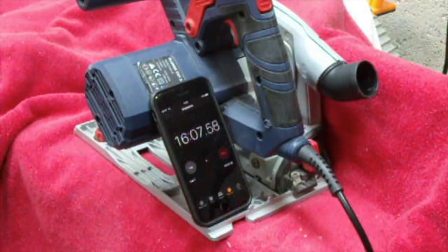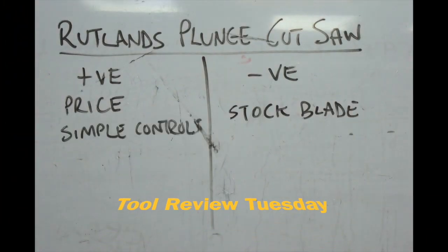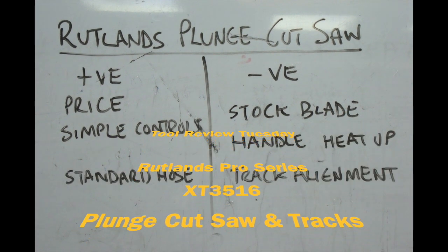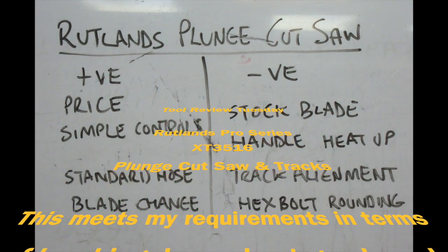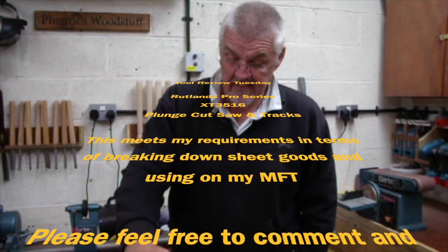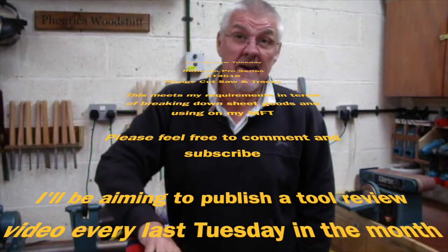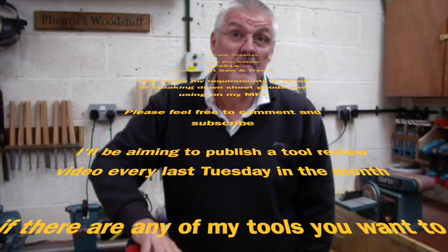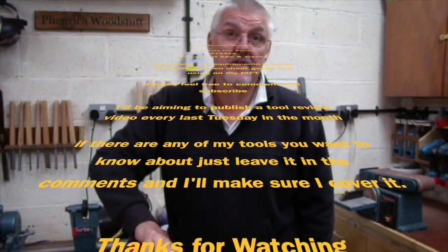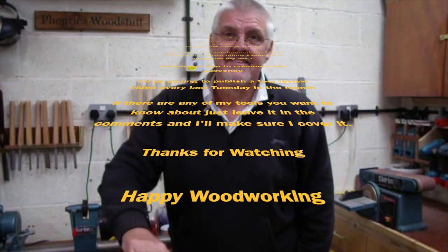So guys, what do you reckon? That's a review of my plunge saw. Is it the best? Definitely not. Does it meet my needs? Yes. Would I buy it again? Yeah, I probably would. However, if I could find one of those from Lidl or Aldi that goes for about £40, I'd probably buy one of those instead. Well, thank you for tuning in — see you again.